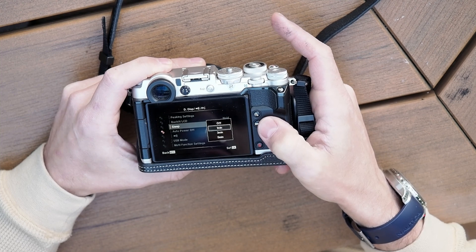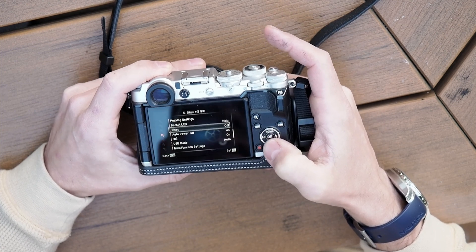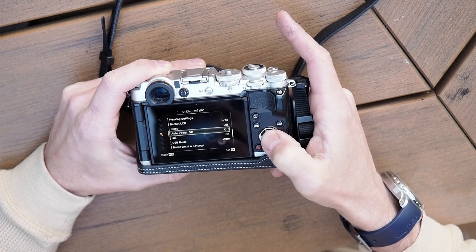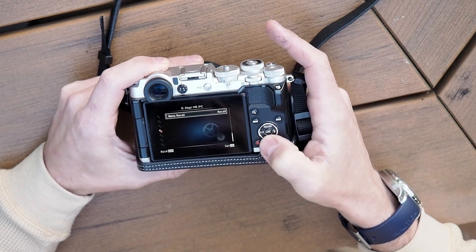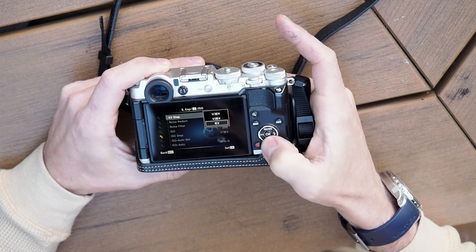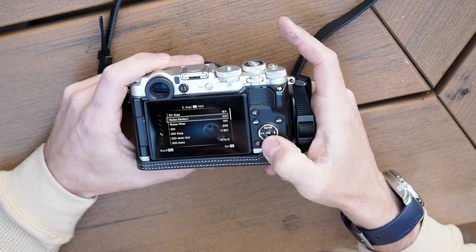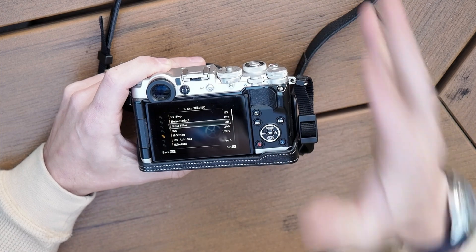Sleep time — you may actually want to turn off sleep time altogether when doing astrophotography, so you don't have to wake your camera up while working with your scope or tracker. Auto power off — you may also want to turn this off, depending on how long you intend to shoot. The battery life in this camera is actually surprisingly good for such a small battery. EV steps: I like using one-click EV steps — it just means I'm turning the dials less at night. Noise reduction you definitely want to turn off, and the noise filter you also definitely want to turn off. These are among the big things you need to change.